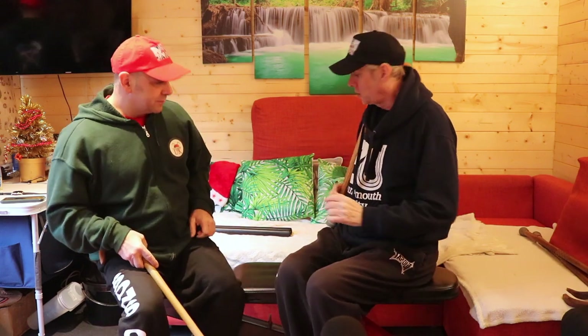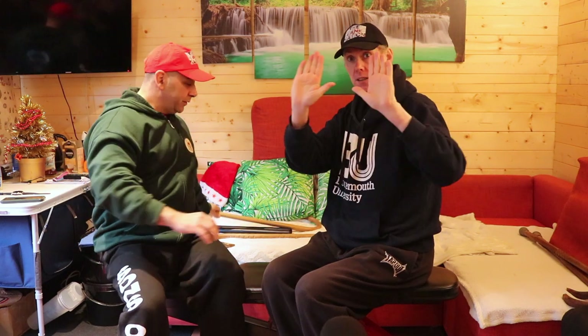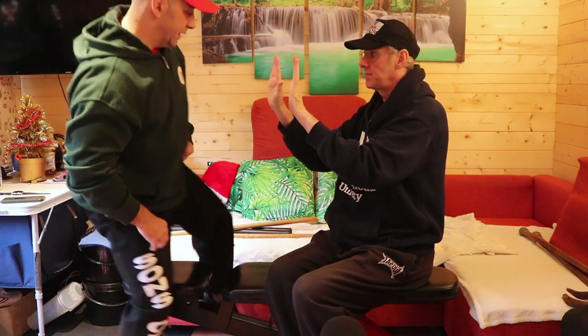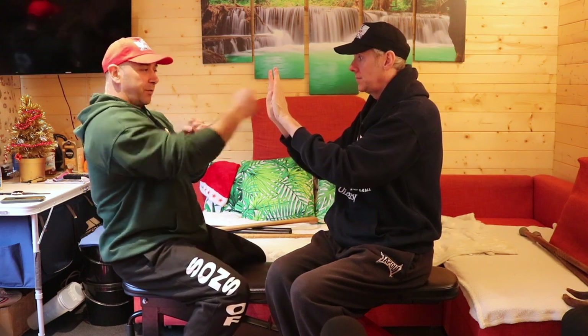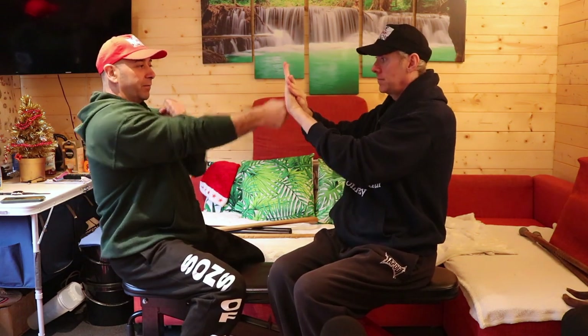So let's look at the principle behind the chain punch. Chris is going to show you a basic chain punch - this represents someone's torso, it could be anything you want to hit. Wing Chun position: the punch goes out straight, comes back in a circle, the other hand goes out straight - so it's a continuation. Wing Chun has been very popular since the Ip Man movies came out, which is great - anything to promote martial arts is good.